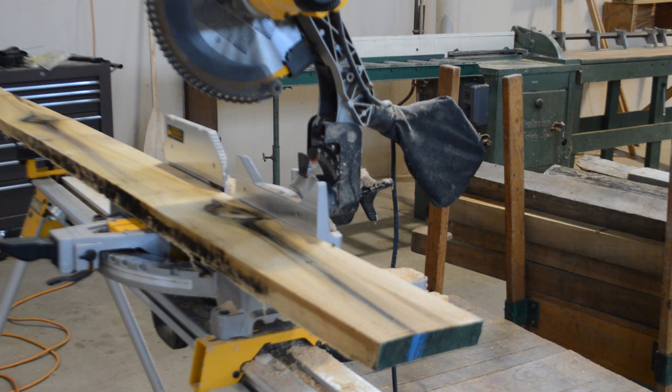Weigh boards should be about 30 inches long and sawn at least 20 inches from the end of the board to provide accurate results. Shorter weigh boards may dry quicker than the rest of the lumber in the stack. Sometimes our weigh boards are shorter than 30 inches because we exceed the capacity of our scale.